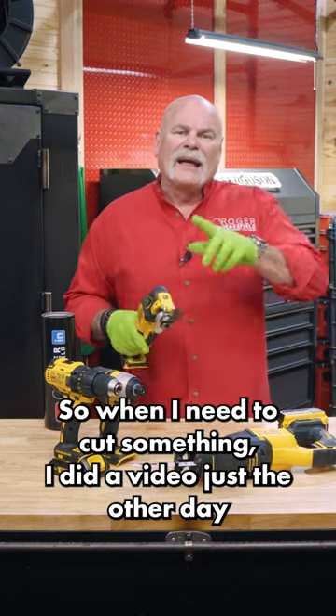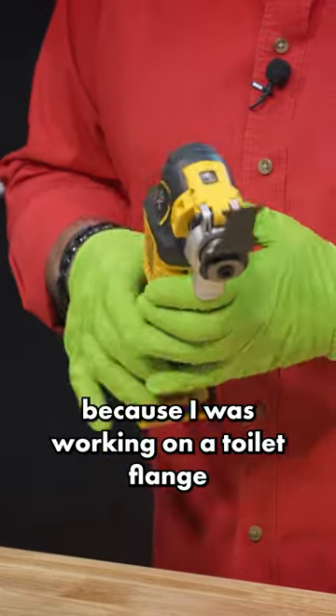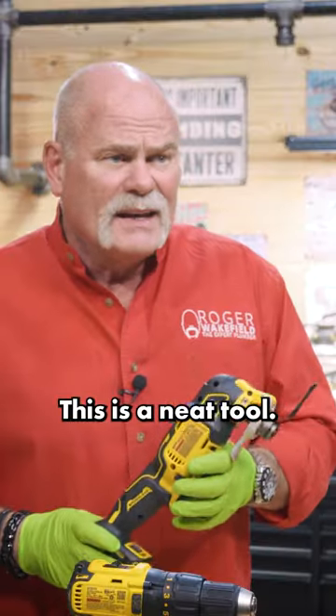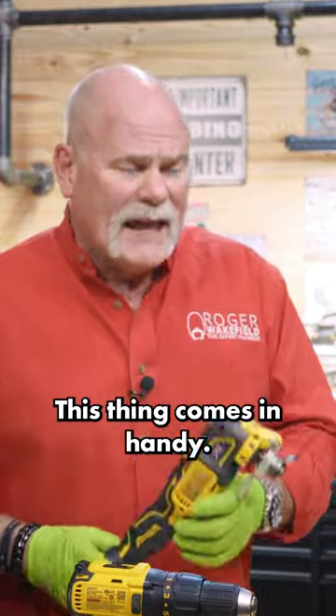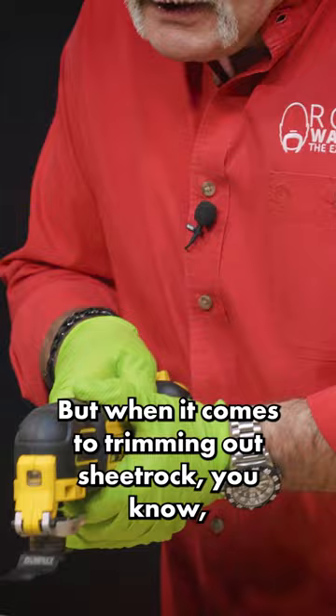When I need to cut something — I did a video just the other day cutting PVC with this because I was working on a toilet flange. This is a neat tool. This thing comes in handy. You can get all kinds of different blades for it to cut different things.